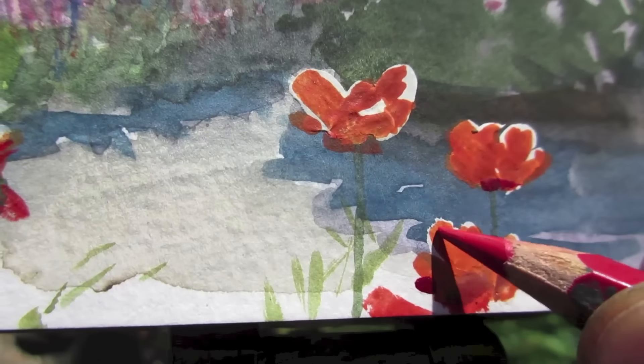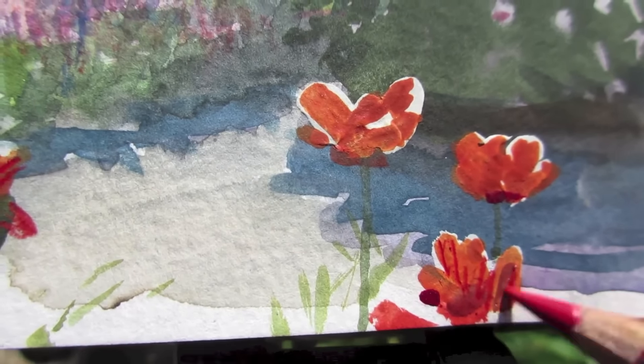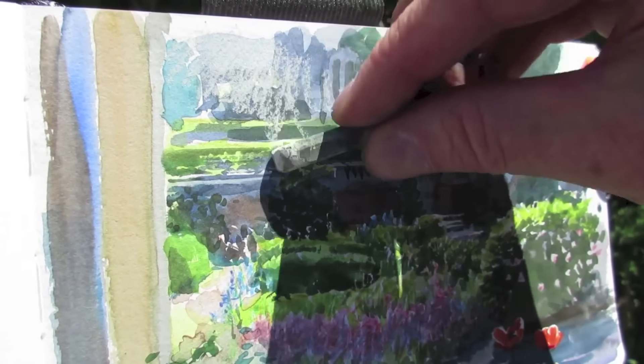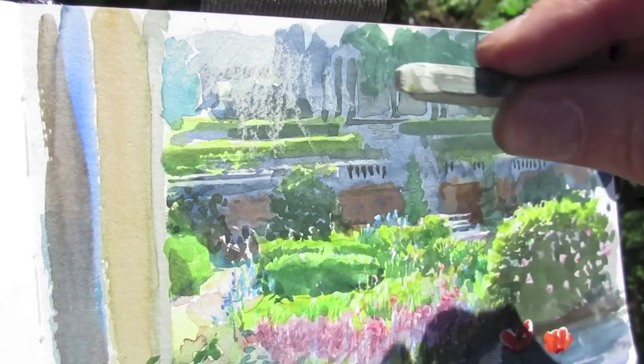So that's the papaver orientale reds. And those are the German iris in the rose bed. I'm using just a little bit of chalk in the upper left to get that effect of the light streaming over from the top left.